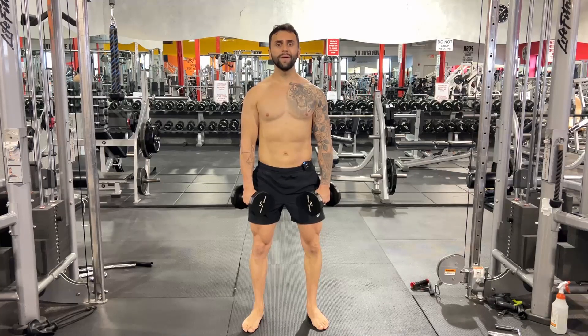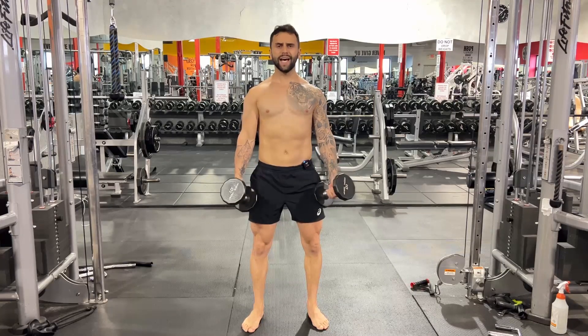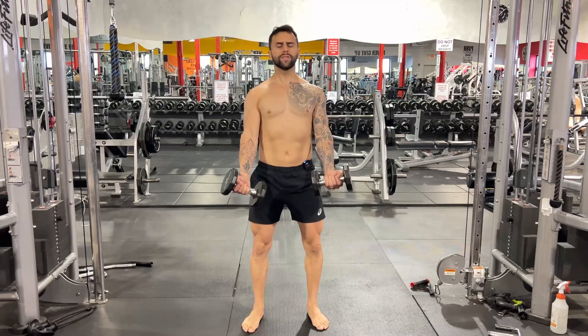Double Curl. First, stabilize your shoulders by driving them back and down. Keep your chest out. Elbows slightly ahead of your shoulders.